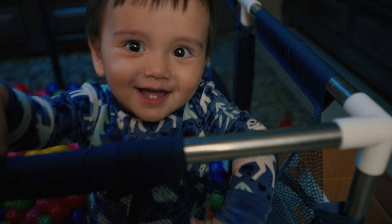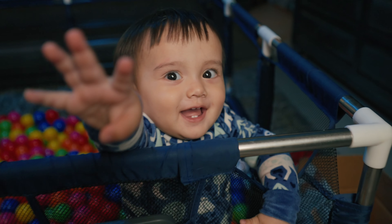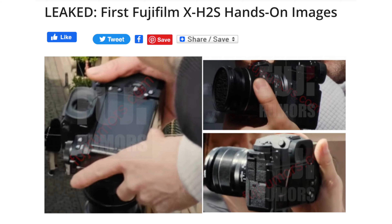Hey everyone, welcome to Moving Matt. I am on daddy duty all day and I'm not sure when I'm going to be able to get this video out, but I did want to get it out to you guys as fast as possible because I know there's a lot of excitement around the Fujifilm X-H2S. Fuji Rumors did just release some leaked images of the X-H2S — I will have the article linked down below but I will show you some of the images here.